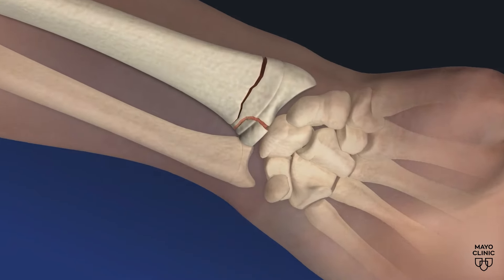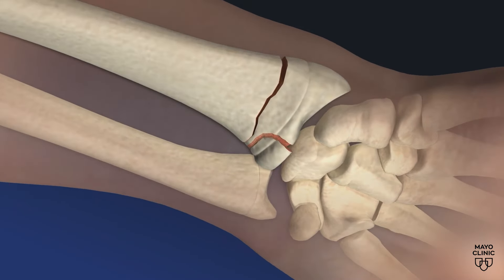A common pickleball injury is a traumatic one, like a broken wrist. Sometimes the patients are a little bit older, they may have undiagnosed osteoporosis, they fall over, they break their wrist, and we see actually a lot of those injuries.